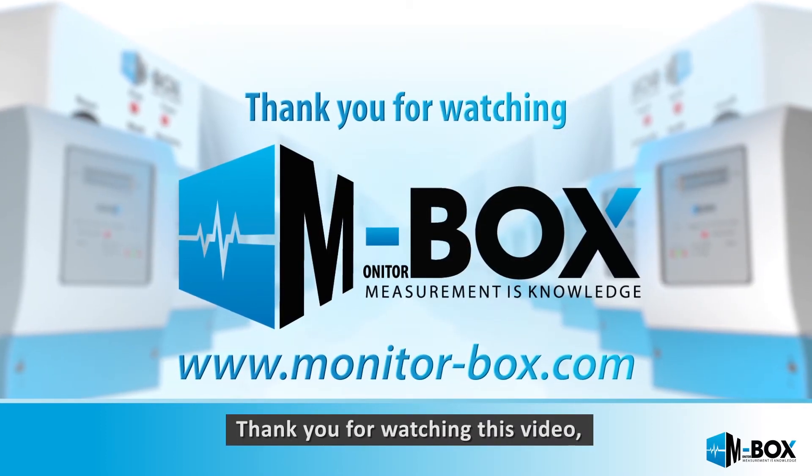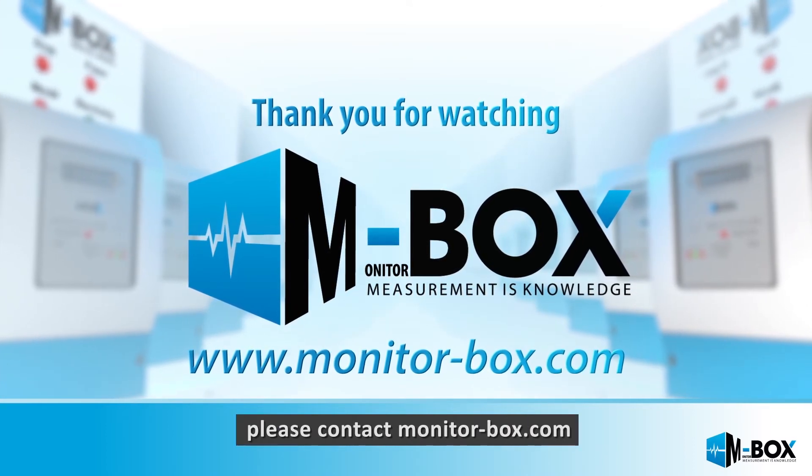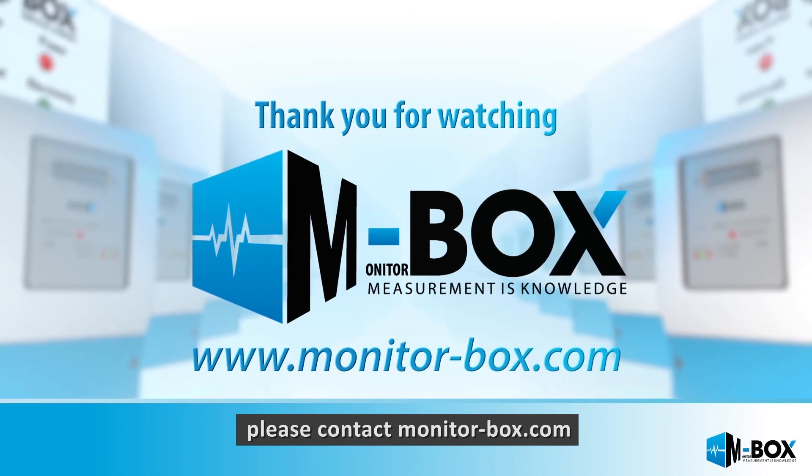Thank you for watching this video. If you are interested in our products or have any questions, please contact monitor-box.com.